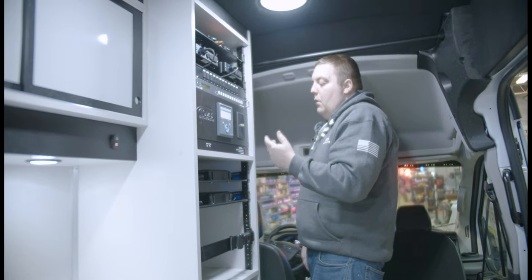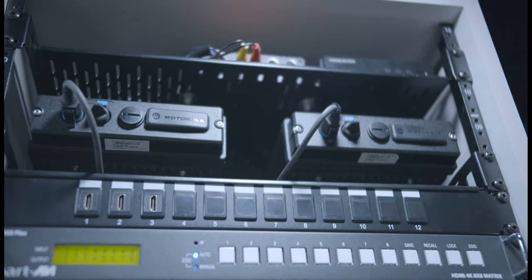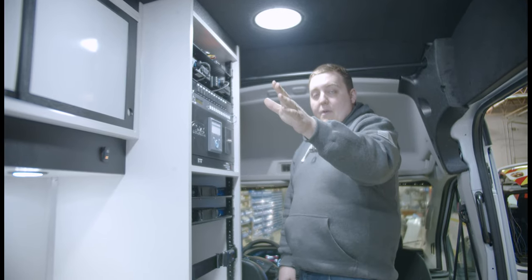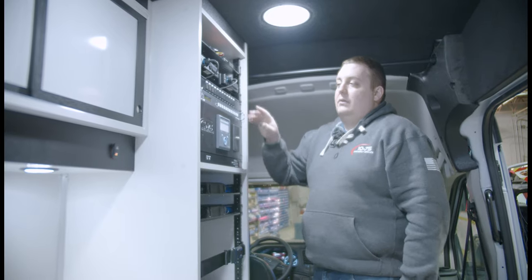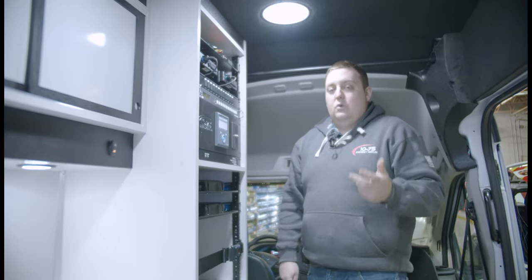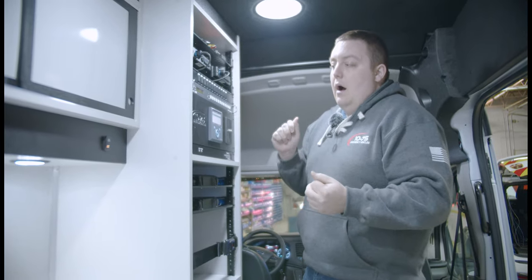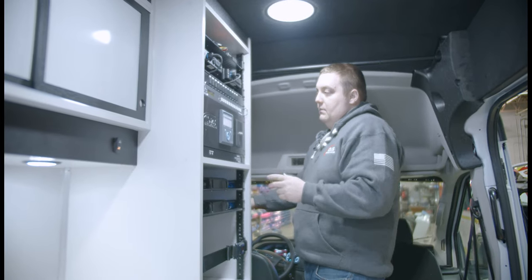We have an auxiliary output for the over-the-air TV antenna installed on the roof, and we have our HDMI mixer. This allows us to have multiple inputs and outputs at all the stations, along with the TVs on the back wall, outside, and in the back — letting you select which TVs display what and from which station, giving you a lot of flexibility.